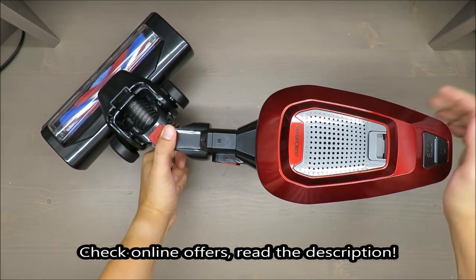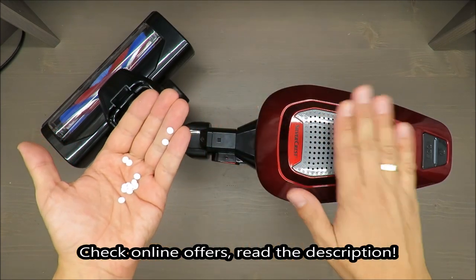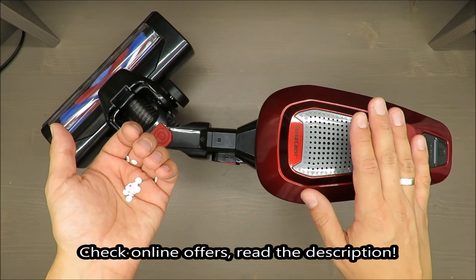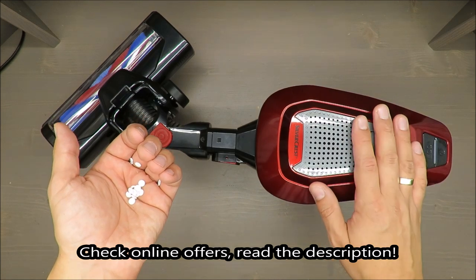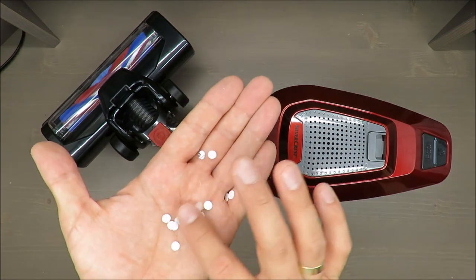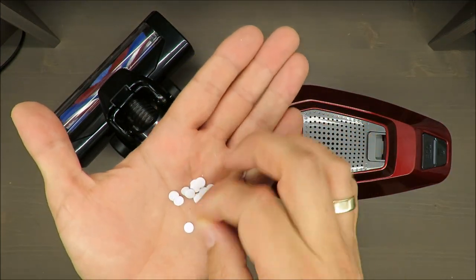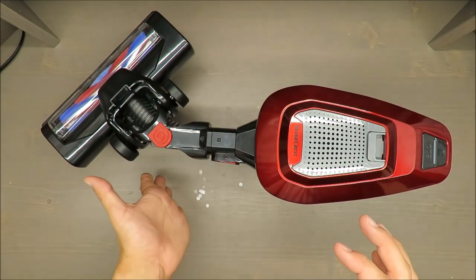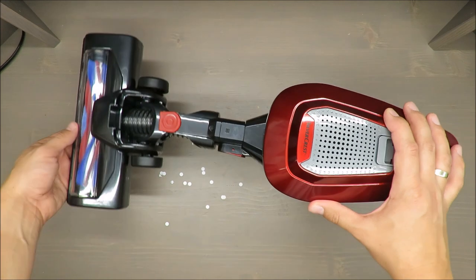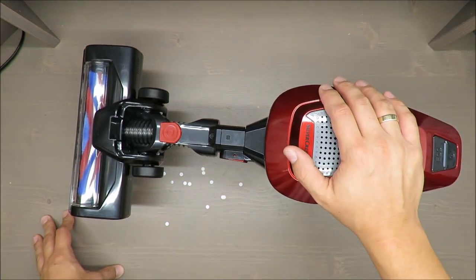Hello everybody, this is Out of the Box Unboxing. In today's episode I'm going to review and make a small test of a cordless handheld and upright vacuum cleaner from Silverpress. I said small test because I will use particles just to check if it's sucking correctly.